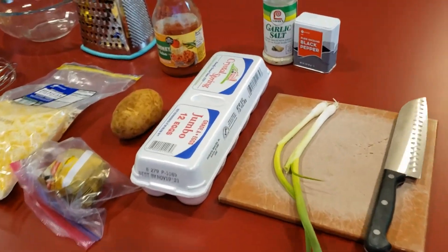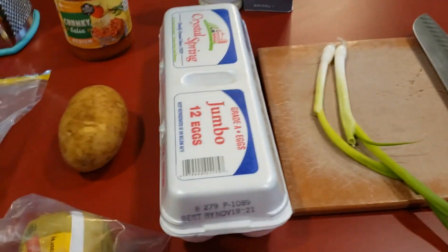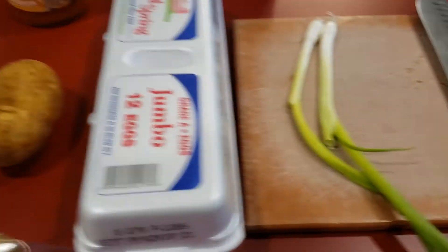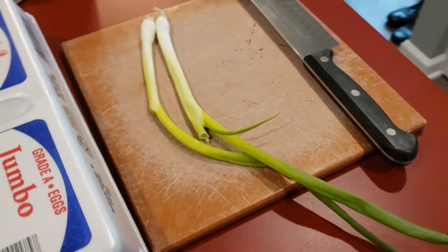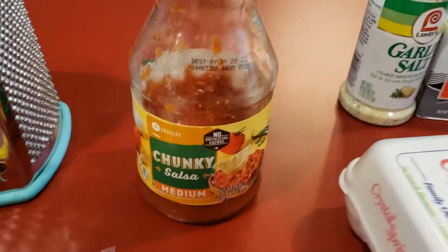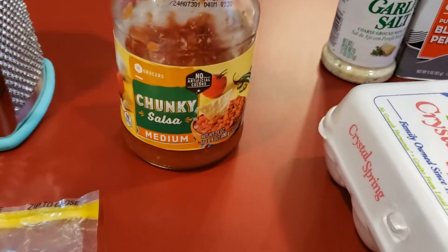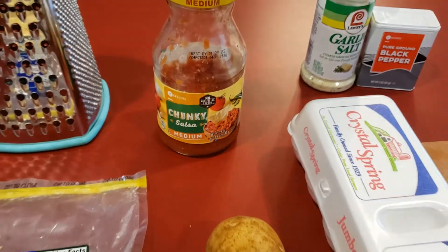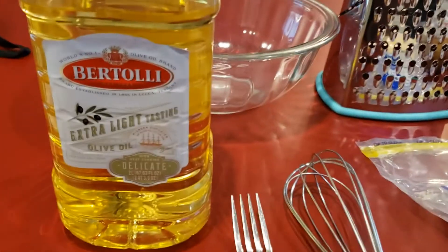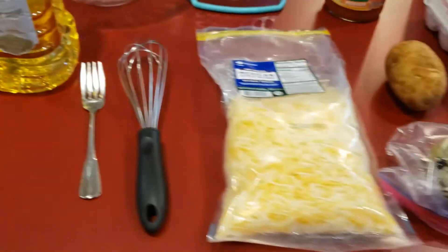Okay, so here are the ingredients we're working with: of course eggs and a potato, some sausage and some cheese, a scallion or green onion, a little pepper, a little garlic salt, salsa — now the salsa is optional, that's just me — and a little olive oil because you've got to have something to cook it in.